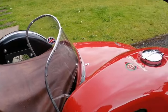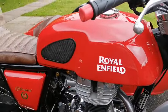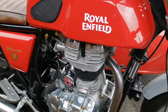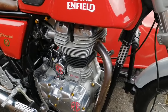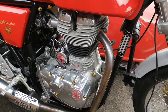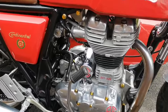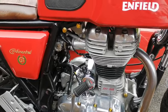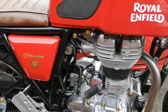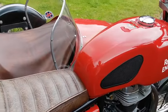You'll see it's kick start and electric start. Unlike the ordinary Bullets, these featured a duplex frame design built by Harris Engineering. The 535 has self-adjusting valves and quite a few other upgrades that the ordinary Bullets didn't have.